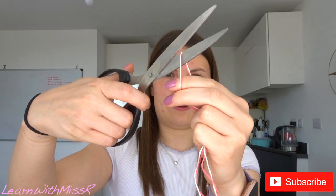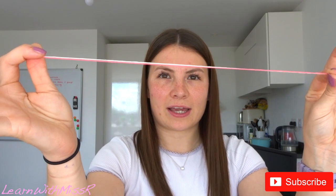Measure down to your elbow, then pinch the string where your elbow was. Get the scissors and just snip there. You should have two pieces of string that are the length of your forearm — this bit here.